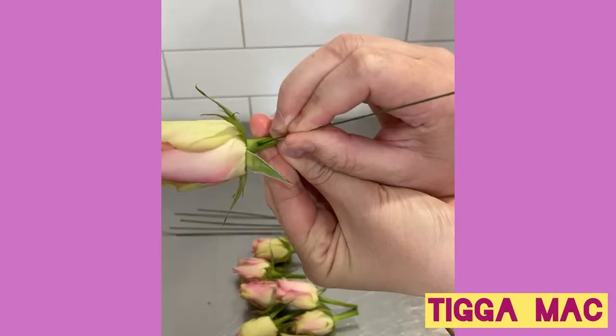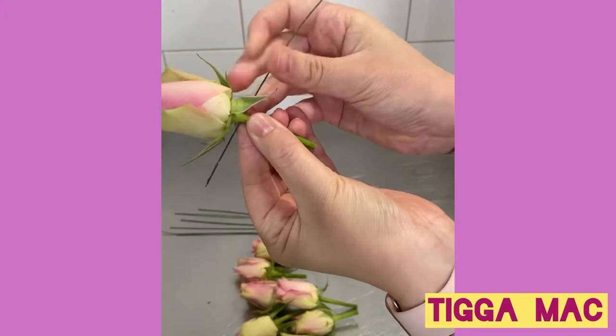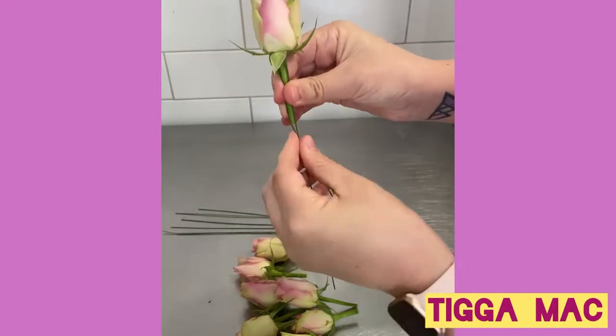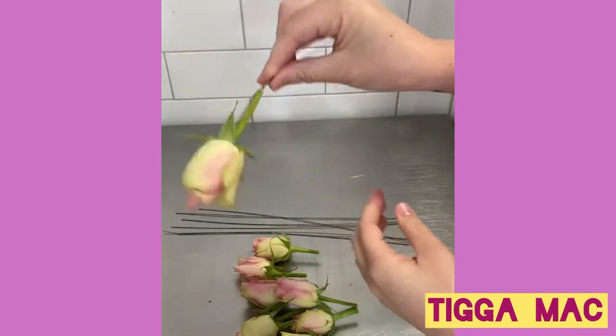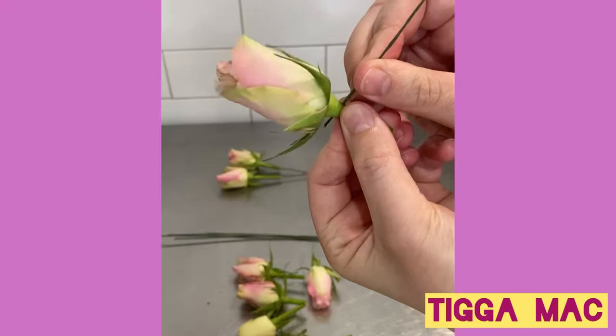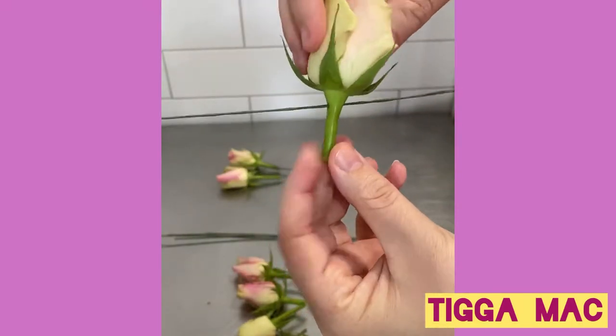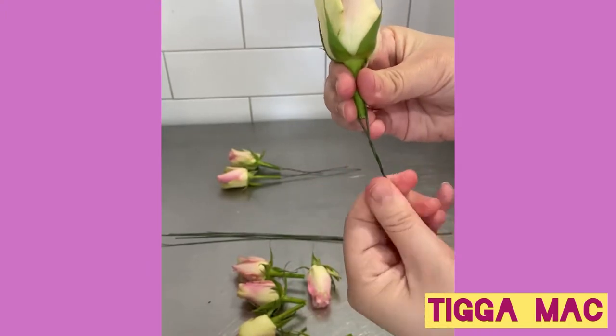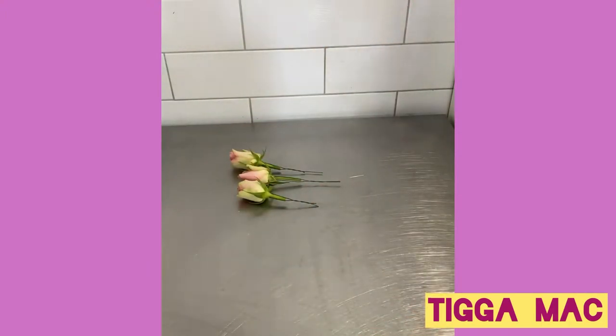First up, you need some floral wire. You can get this at hardware stores, craft stores, or cake stores — it's really easy to find. You just grab that wire and poke it through the very top of the stem right near the flower. Make sure your wire is not too thick, as it can break the stem, so a nice thin wire is best. Once you've poked it through, you bend it in half and twist it up.